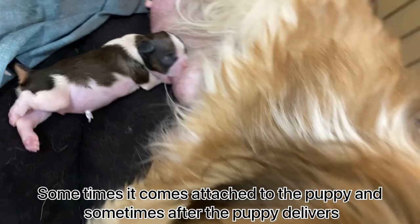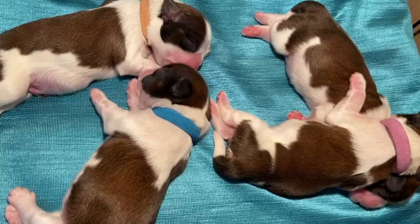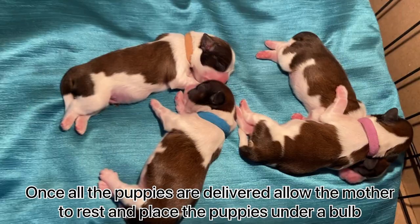A few more things to keep in mind: each puppy comes with a placenta. Sometimes it comes attached to the puppy and sometimes it comes after the puppy delivers. You have to make sure that the number of placentas and the number of puppies are equal.